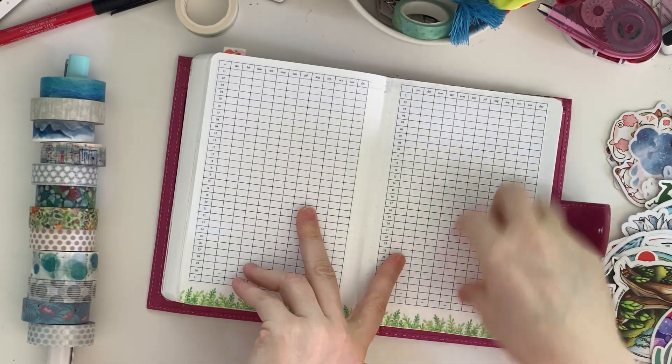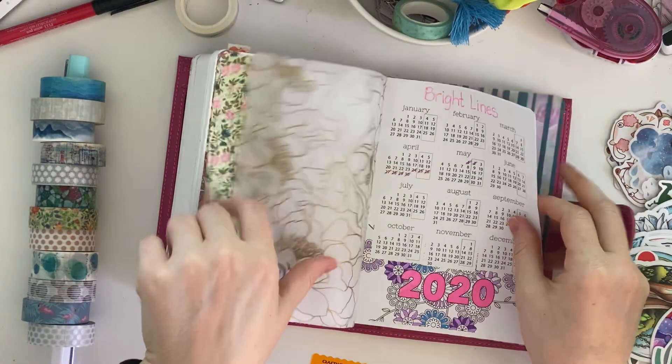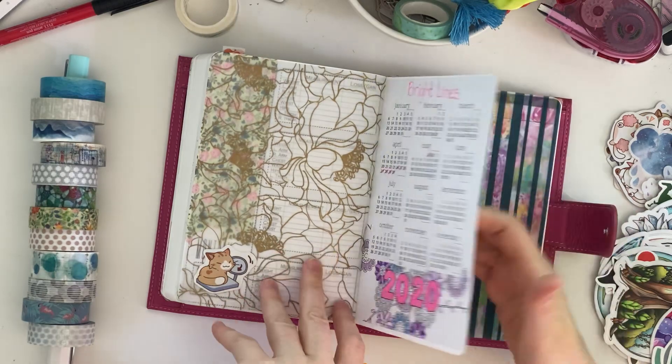Obviously my mood would start in May. This is a call schedule for a call I do weekly. This is a weight tracker and measurement tracker. And then basically my diet page.